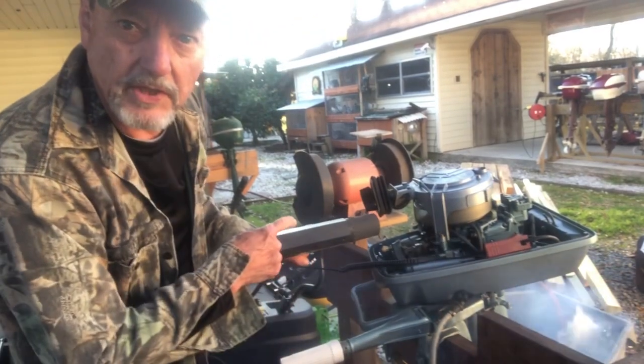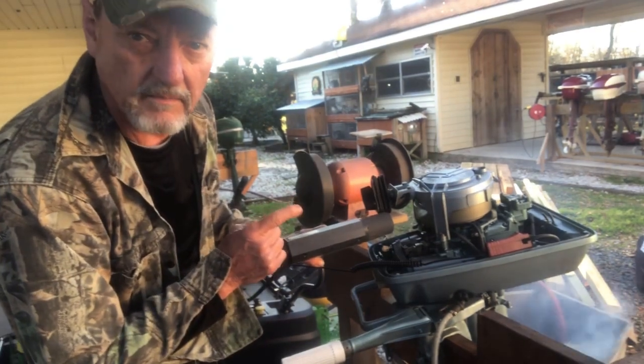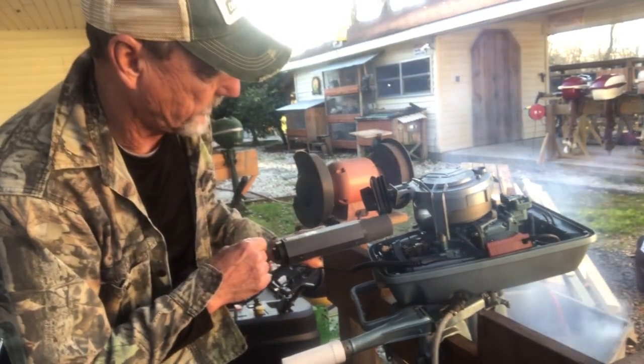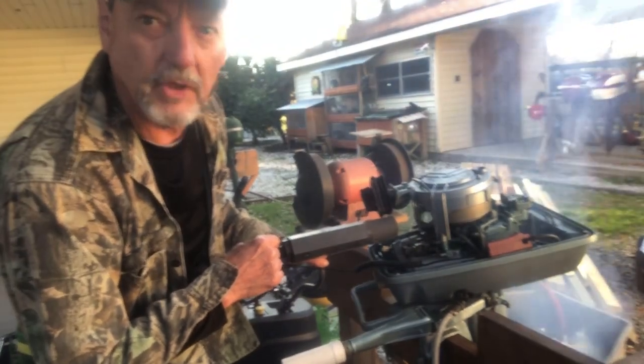I don't know if you can see the light, but it's pretty steady. I'm not missing very often on the bottom cylinder. Now I'm going to shoot the top.